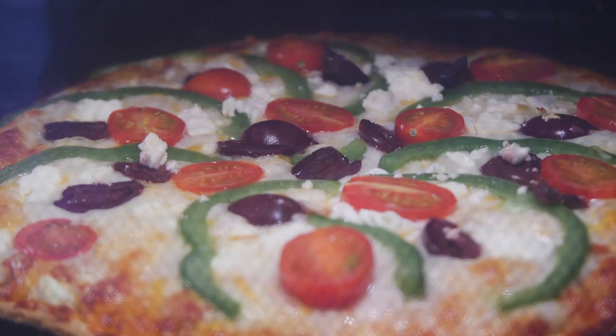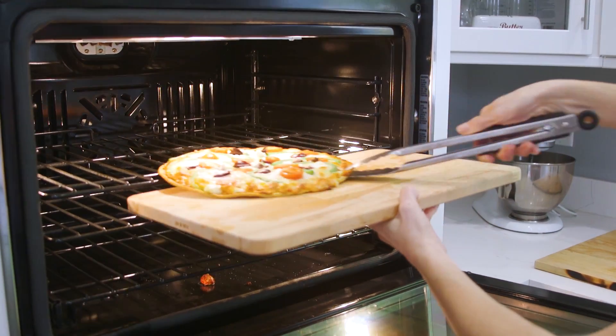In the link below this video, I'm going to include my homemade pizza dough recipe as well as the baking directions for you. So make sure to check that out.